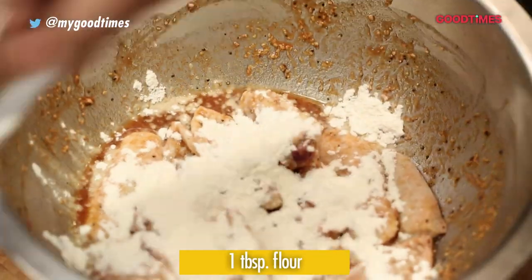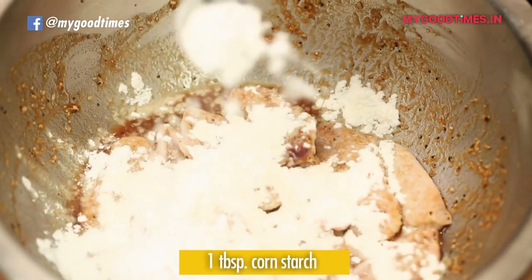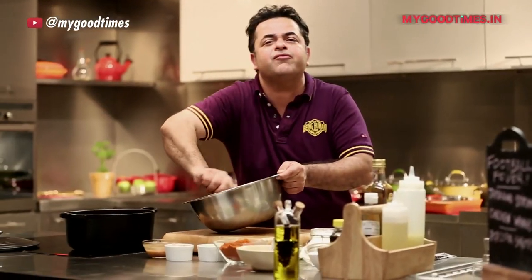One heaped tablespoon of flour and one tablespoon of cornstarch. Give it a nice mix. Once they are very well coated, they are all set to be fried.